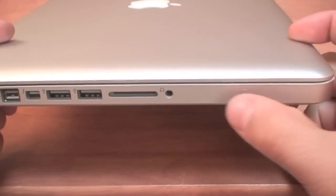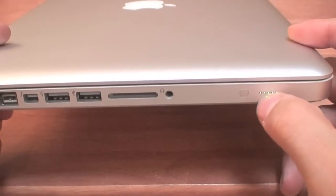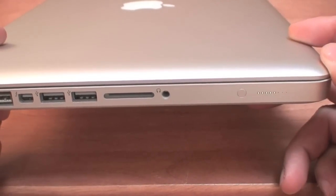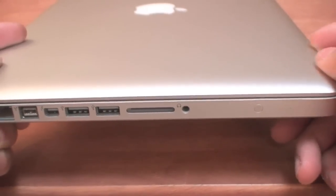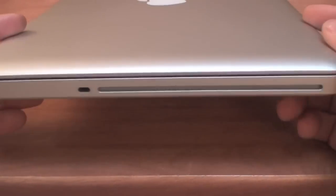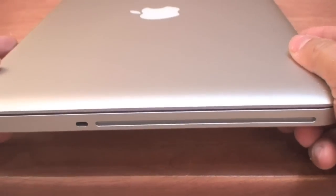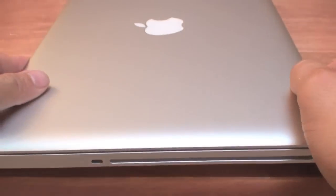A little bit over here on the side, you have a battery indicator. You press this little button and it indicates how much battery you have left, which is really good — a nice little add-on. To the right of the MacBook Pro, we only have one simple thing: the CD-ROM SuperDrive. And that's it — there's nothing else on this side of the device.